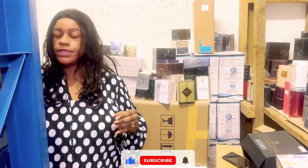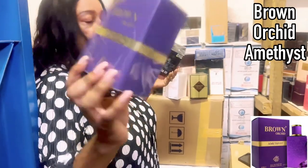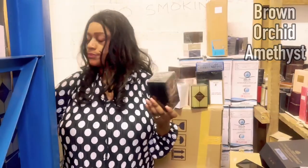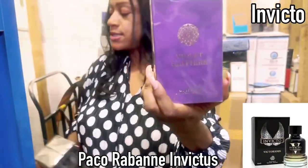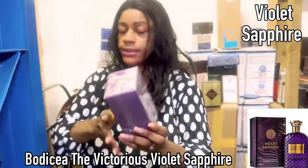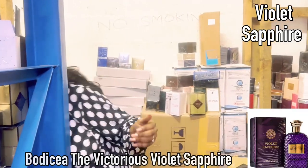We're going to put Gentle Gold aside and move on. Brown Orchid — I did feature this one. Amethyst is your Alien by Mugler dupe. We have Invictor — this one is obvious. Violet Sapphire is inspired by Bodicea — the purple one — so this one is also fairly obvious.